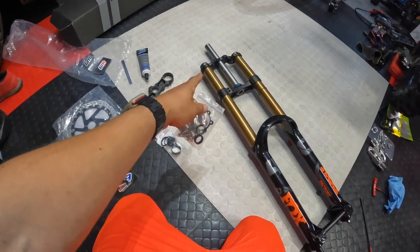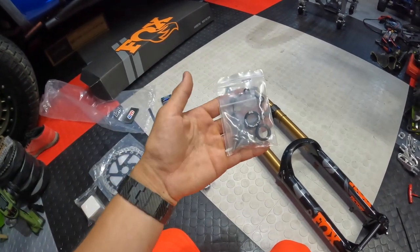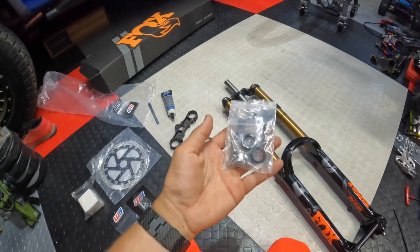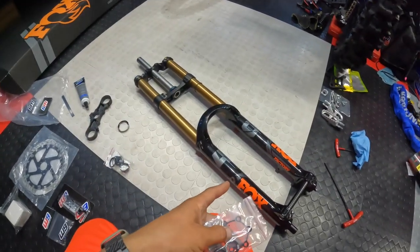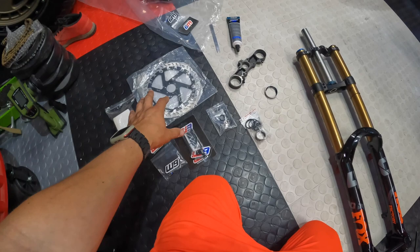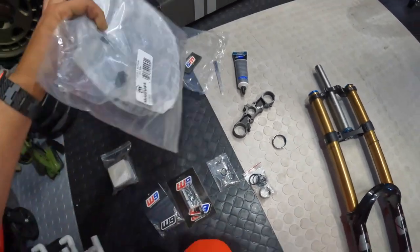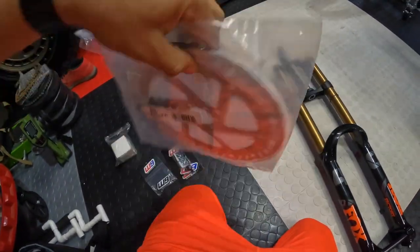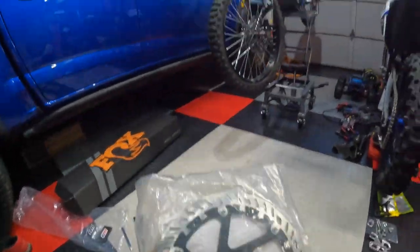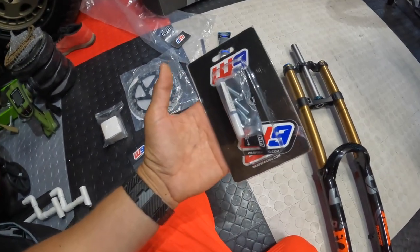To slap these puppies on — 2022 fork, 27 and a half — I'll show you guys the part number on the box in a bit. You'll need these spacers as well in order to get these on there, because these are considered a boost fork. While we're here, we're going to put on this Magura 220 post-mount rotor too. To put the 220 rotor on there, you will need the spacer as well — hopefully all this goes together perfectly fine.